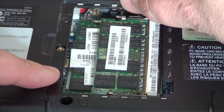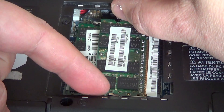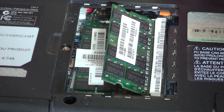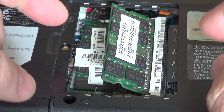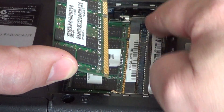There are little hinges on each side that you pull out slightly. You open them and the RAM module actually pops up by itself once it is unclipped. Then you carefully remove it from the connector.